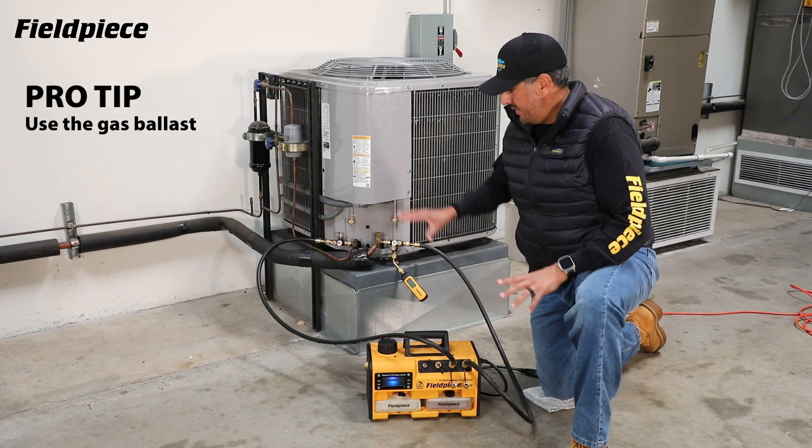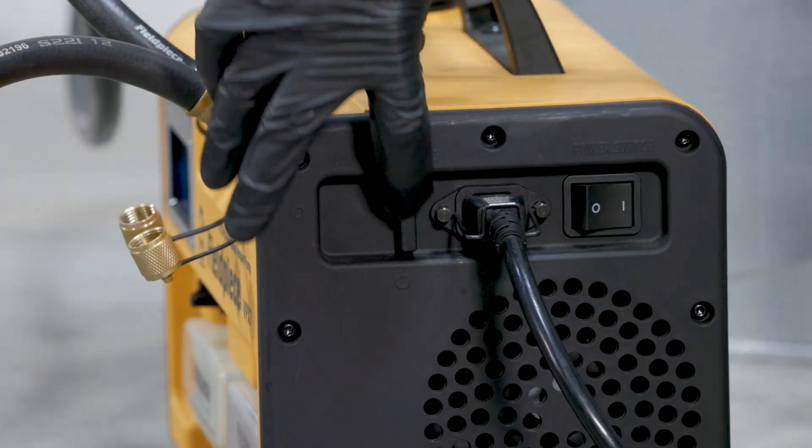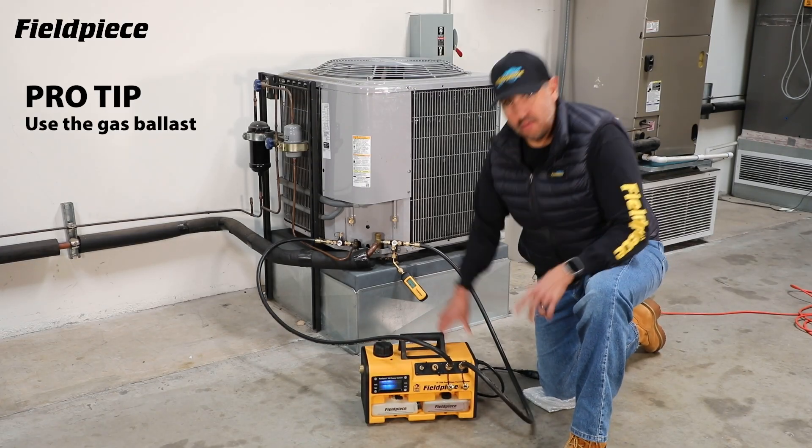Once you have your pump set up and connected to the system, open up your gas ballast first. Turn the quarter-turn knob on the fill piece pump to do so. Then fire on your pump.